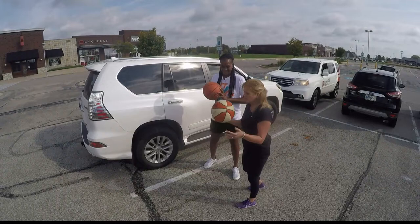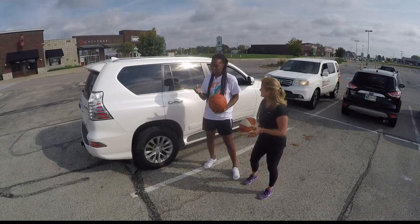I think you achieved that goal there. Dribbling was never really my thing. Basketball was never really my thing. What are the basics? What do we need to know?